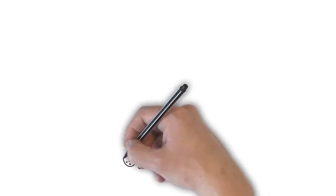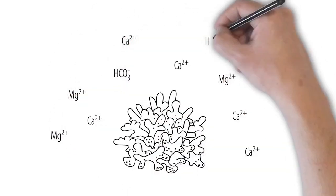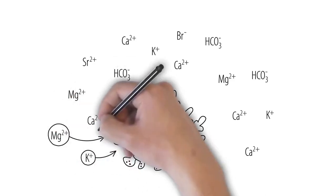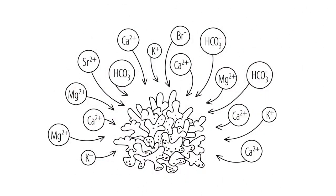The main components of natural seawater, in addition to sodium and chlorides, are calcium, magnesium, bicarbonate, potassium, strontium, and bromide. In domestic conditions, artificial seawater can be obtained by dissolving the appropriate components in pure water.